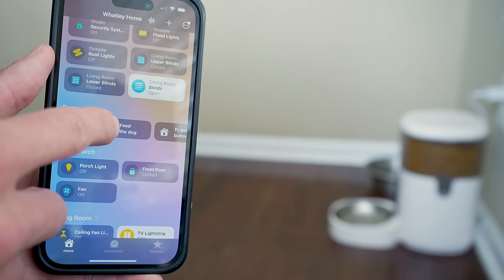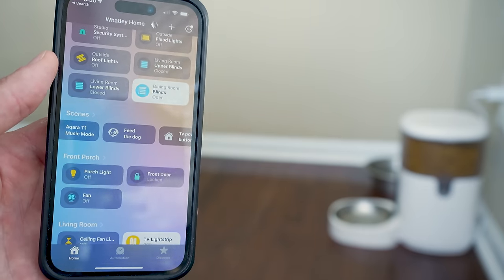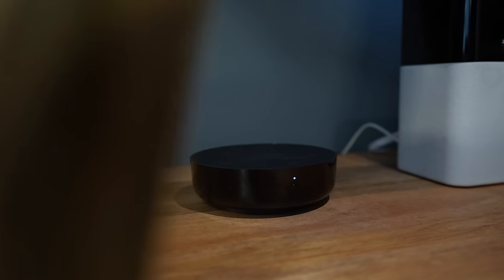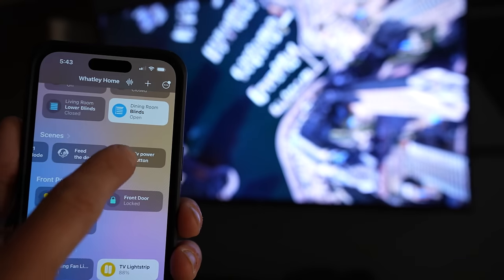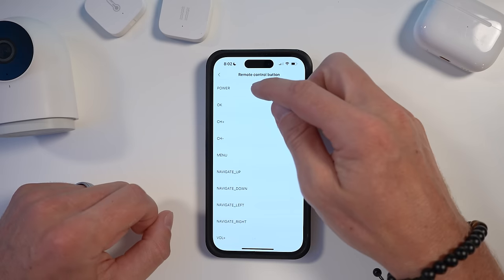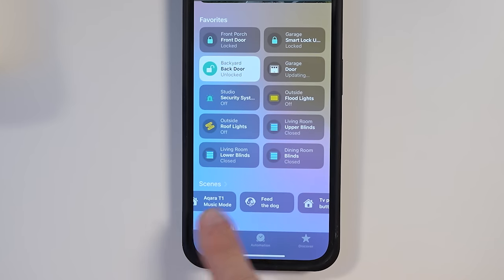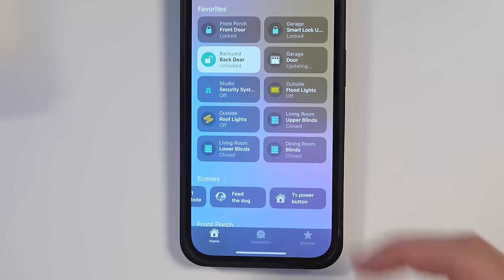Aqara recently released a huge update. I can now control my Aqara pet feeder in the Apple Home app, play alarm sounds as part of my HomeKit automations, and use your Aqara hubs as an IR blaster — now working in HomeKit. All this and more is now possible thanks to a new feature that allows us to export Aqara scenes over to the Apple Home app. I'm gonna show you how to do it and why this is a pretty big deal if you use Aqara products. And if you don't, you might want to after watching today's video.